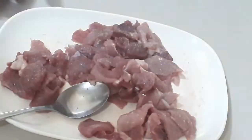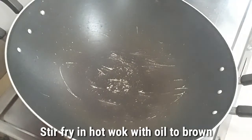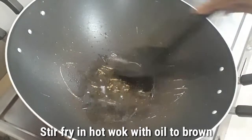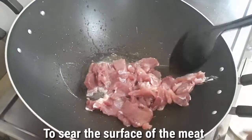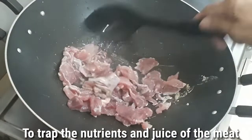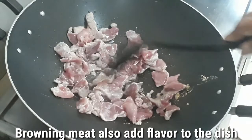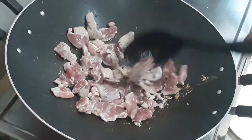Our pan is already hot, so we'll put in the oil and then stir fry our pork. We will stir it first and brown it, so that we can trap all the nutrients of the pork.